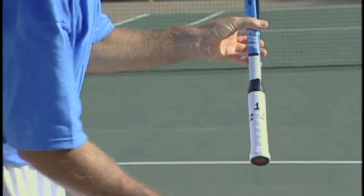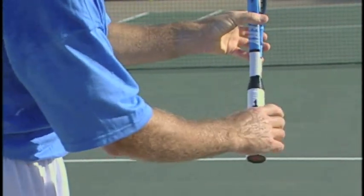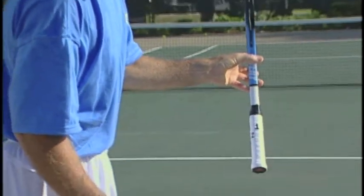For an eastern forehand, we're going to take the Xs and put them on number three. And for an eastern backhand, on number one. Those are the grips I recommend for underspin approach shots.